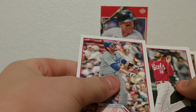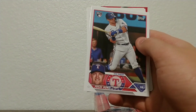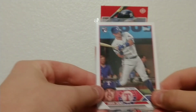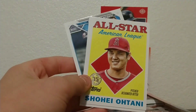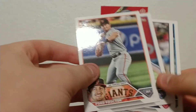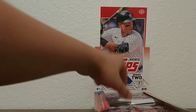Pack number two — we get one autograph or relic in this box. Nathan Eovaldi, JD Martinez, Will Benson rookie of the Reds, Michael Lorenzen, Masataka Yoshida — that's not a bad card. Josh Jung — he's a good rookie, doing really good right now. He's one of the favorites for Rookie of the Year in the American League, I believe, so I'm going to sleeve this one up. Austin Barnes, Kyle Isbell, and a 35th anniversary insert. Shohei Ohtani All-Star American League insert — that's nice, beautiful insert right there. Great player.